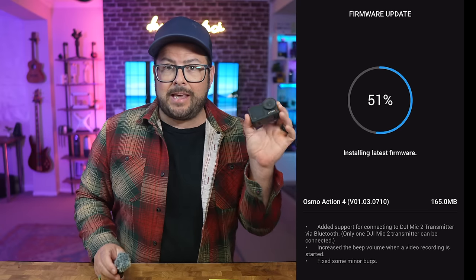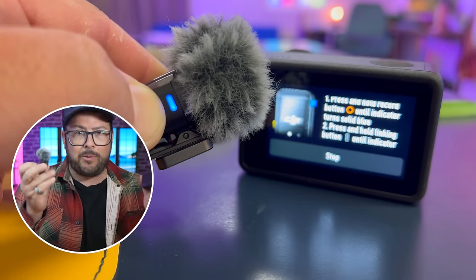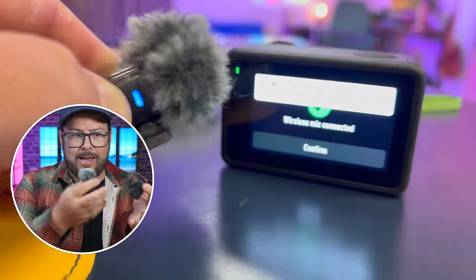DJI just released an update to the Action 4 where you can use the DJI Mic 2 to seamlessly work together without needing any other plugs. This has opened up the door for a lot of really cool features that you can now have on the Action 4.